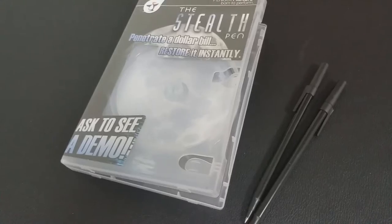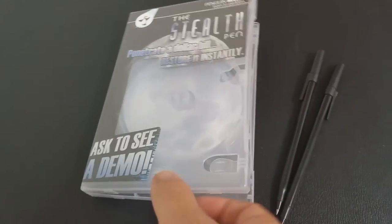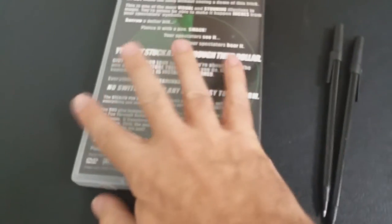So what's in the box? If you get the DVD, you get the DVD plus a download with Rick Lax. The DVD is an hour and 11 minutes; the download is about eight minutes. And you're going to get two utilities.